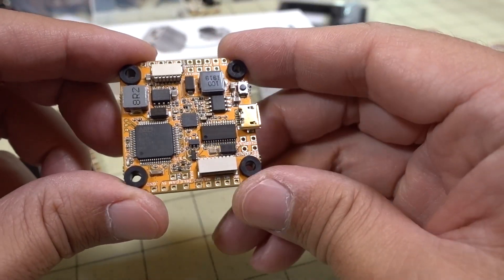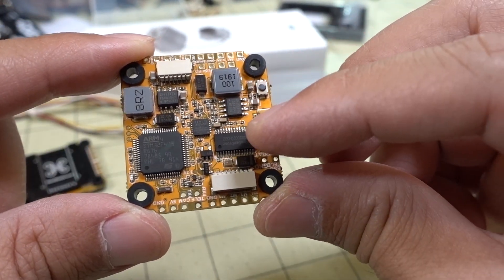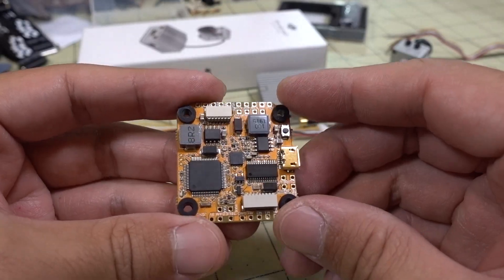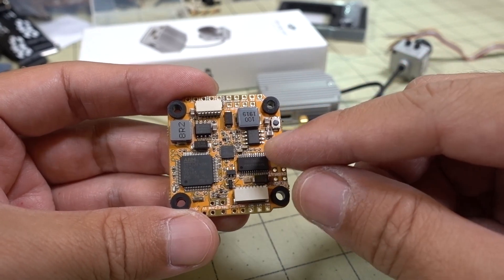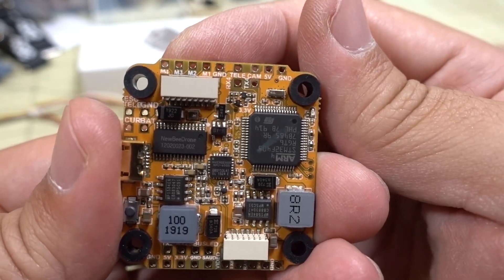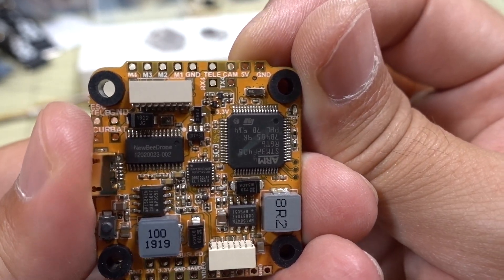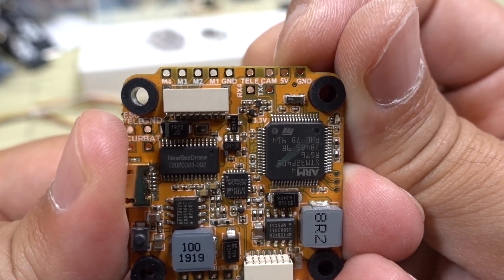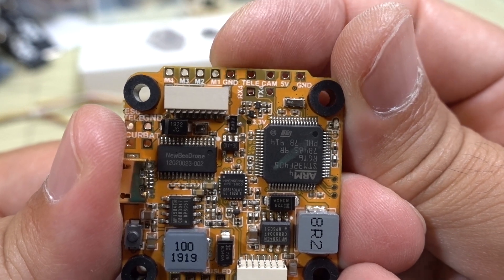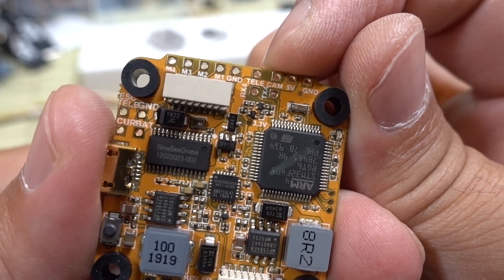The flight controller is an F4 with an MPU6000 gyro. It has a 5V 2A regulator and a 9V 2A regulator as mentioned. It features Betaflight OSD and a special connector for the DJI air unit. The solder pads look pretty clearly labeled — you can see the motor outputs, ESC telemetry, camera, and UART pads on the board.